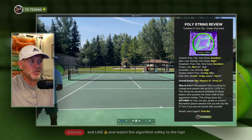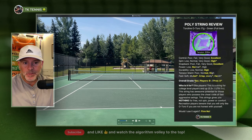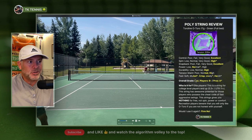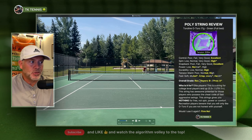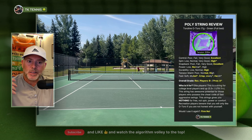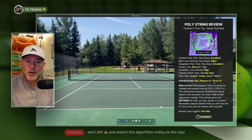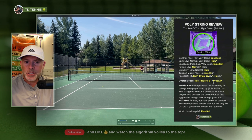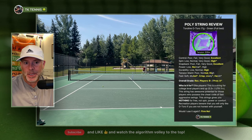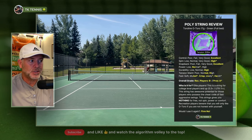My overall grade for recreational players is a B-minus. I can think of at least a dozen strings I would rather play with than Toraline O-Toro. It feels great if you're really striking the ball well, but most recreational players won't love it — they'll find it very good but not satisfying to hit with because it gives you nothing for free. However, on the pro level scale, this may be an A or even an A-plus. It was co-developed by ATP pro Stevie Johnson, so maybe it's intended for elite players only. For recreational players rated between 3.5 and 5.0 who like polys, I don't think you're going to love this string.